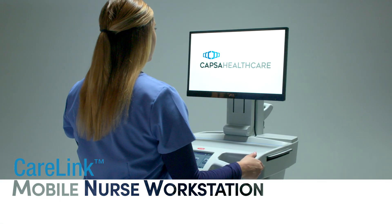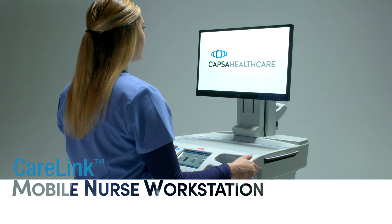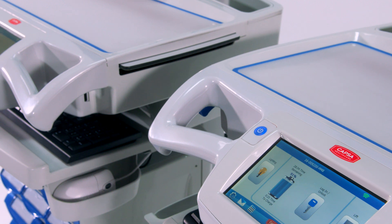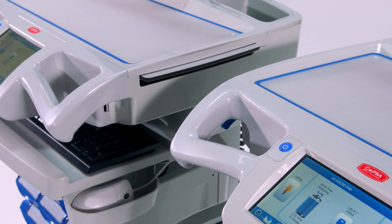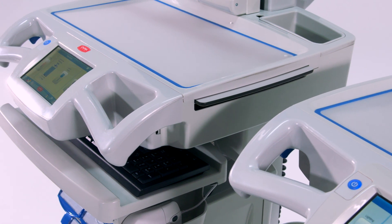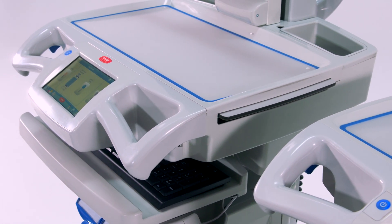Welcome to the CareLink Mobile Nurse Workstation from Capsa Healthcare. In the next few minutes, we'll introduce you to CareLink's innovative features and workflow solutions that will help you save time, increase efficiency, and simplify clinical documentation in your demanding healthcare environment.